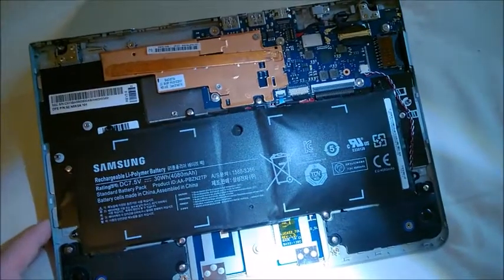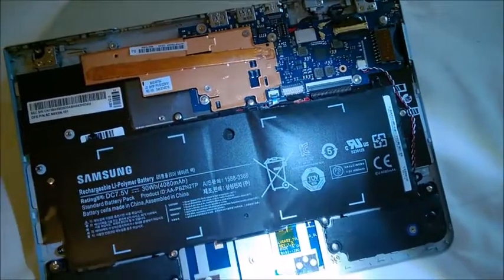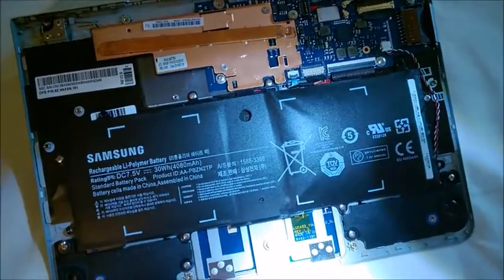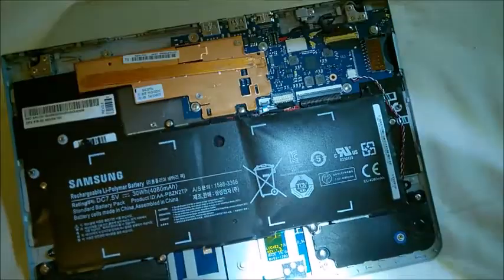I don't recommend getting a Chinese replacement because those are also at risk of being defective like this, causing problems or even exploding. It's better to get the genuine one or replace the unit altogether.